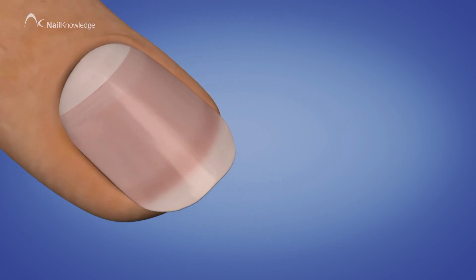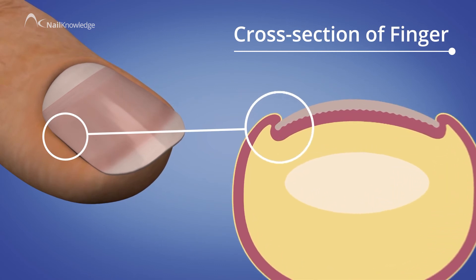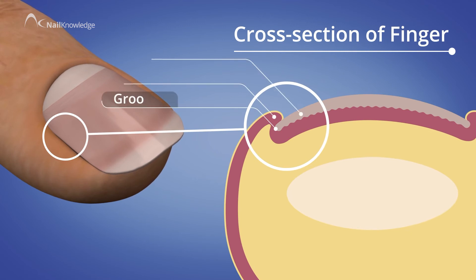Either side of the nail plate are the two lateral nail folds, or perionychium. These guide the nail plate as it grows and provide a seal inside the groove.